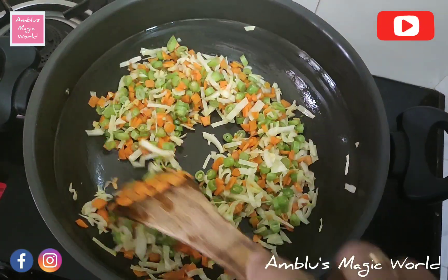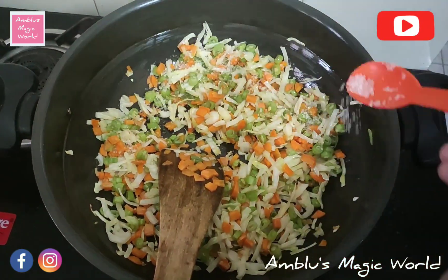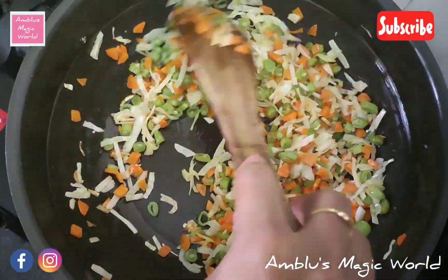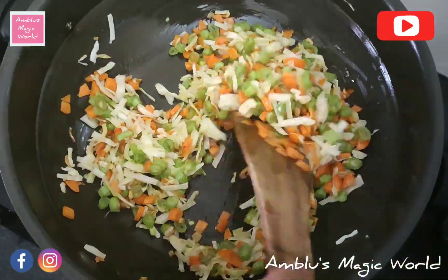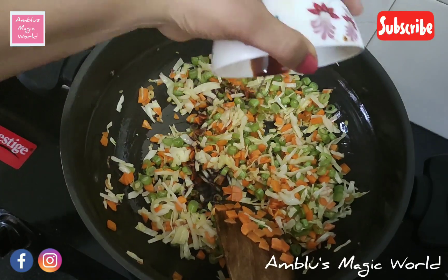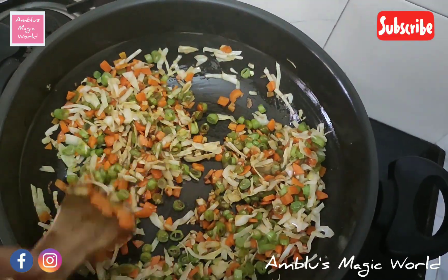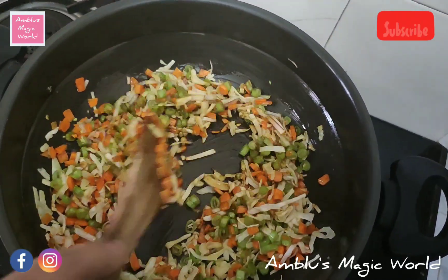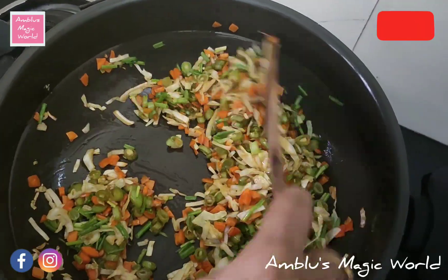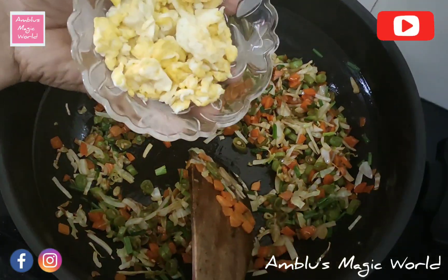I'm going to add the sauce now — this is our secret ingredient. Add 1 teaspoon of soy sauce, 2 teaspoons of chili sauce — green chili sauce and red chili sauce. We will also add some spring onion for good flavor.